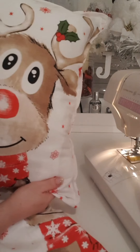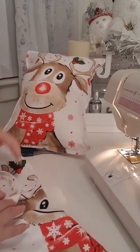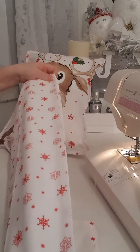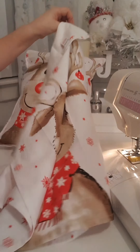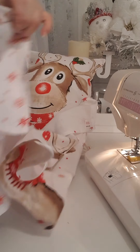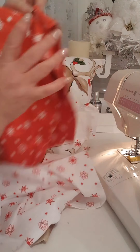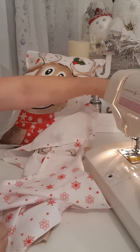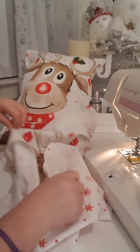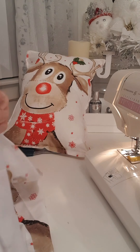I'm going to show you how I made this cushion just out of two dish towels. These towels came from The Range — it was a pack of three. You've got one with reindeer on it, one white one with snowflakes, and a red one with snowflakes. It was $3.99 for the three of them.